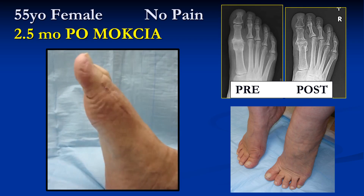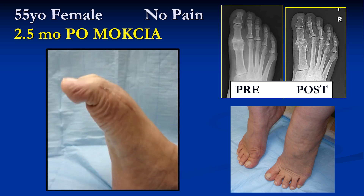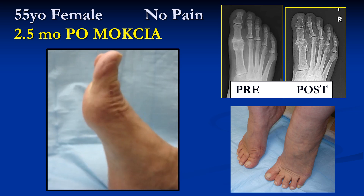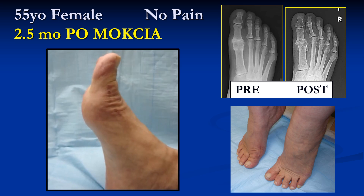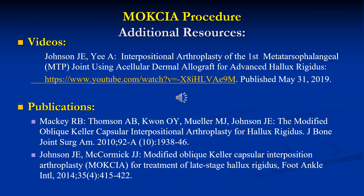This is a patient at two and a half months from the Moxia procedure. Note the active range of motion of the toe, her pre- and post-operative radiographic findings, and her ability to stand on her toes without pain. These are additional resources for the Moxia procedure, including the video mentioned regarding the dermal allograft procedure and other publications written on this subject. Thank you for watching.